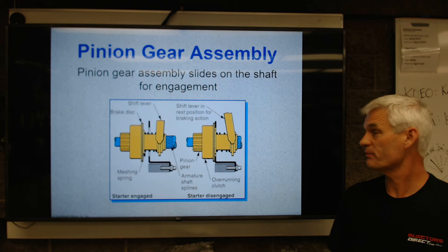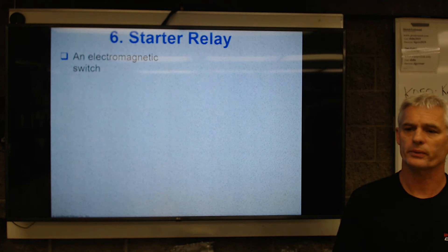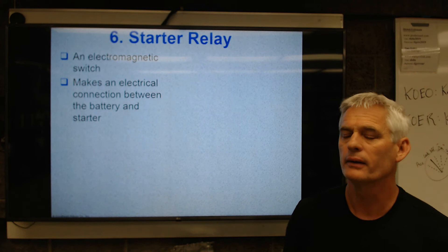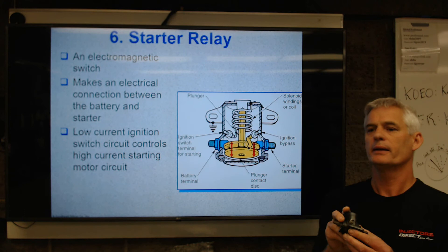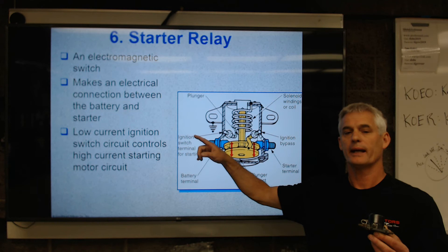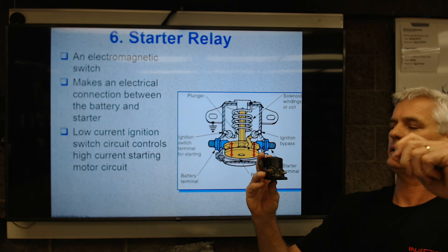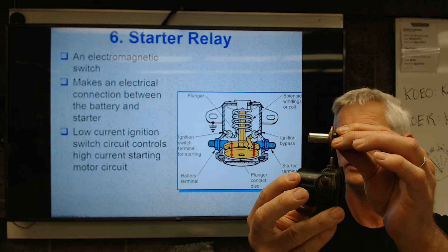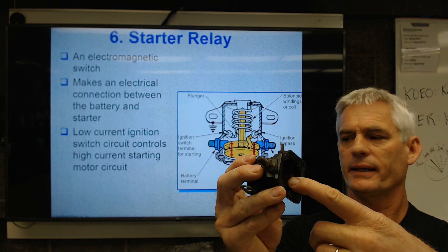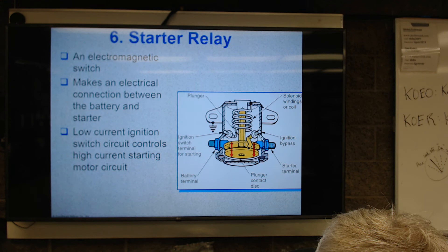The pinion gear assembly slides on the shaft for engagement. The starter relay is an electromagnetic switch — I've got the exact thing in my hand right here. It makes an electrical connection between the battery and the starter. It's a low current ignition switch controlling a high current starter motor. So when I turn the key to the crank position, current goes to this pin right here, I energize a coil, it centers this plunger in the magnetic field, and this copper contact hits these two copper contacts.